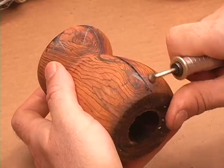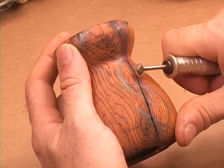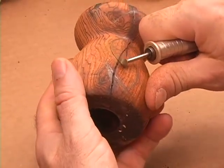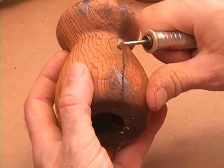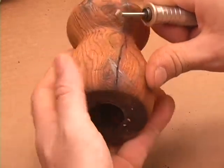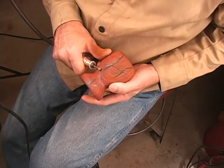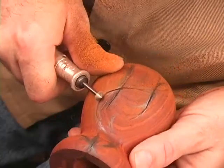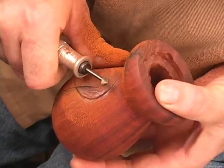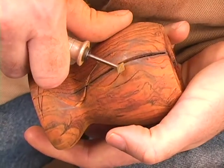Keep the movement of the handpiece flowing when entering and exiting each pass. This will give you a nice transition between the beginning and the ending of each cut. If you are attempting to cut an arc, try to get as smooth a line as possible on the first pass. My left hand is actually making the turn, not the tool. Each new initial cut overlaps the previous cut slightly — this helps the cutter to stay on the same path.